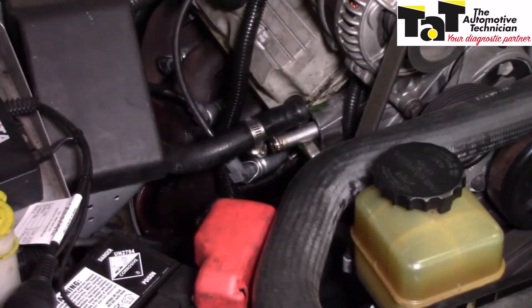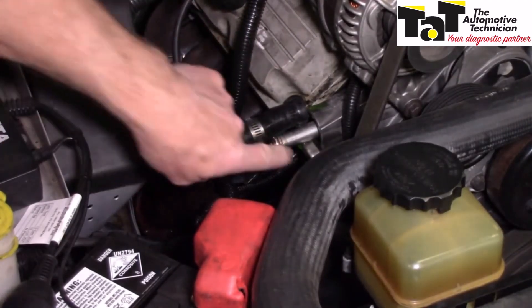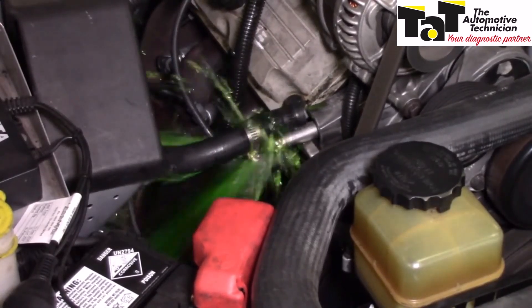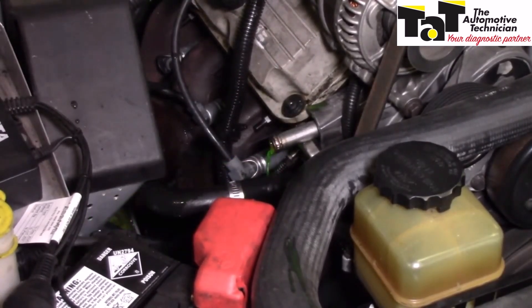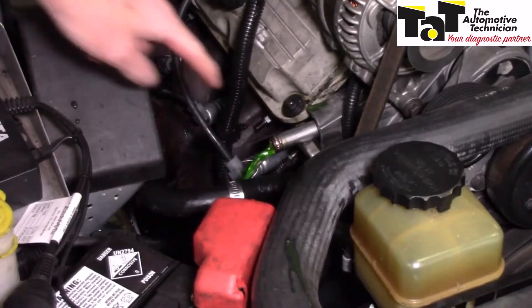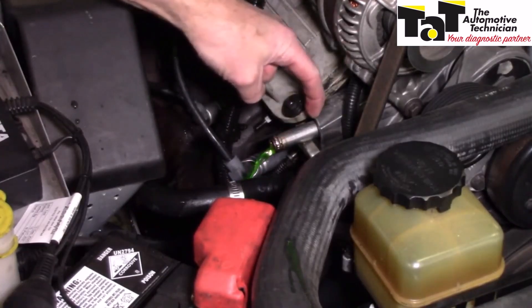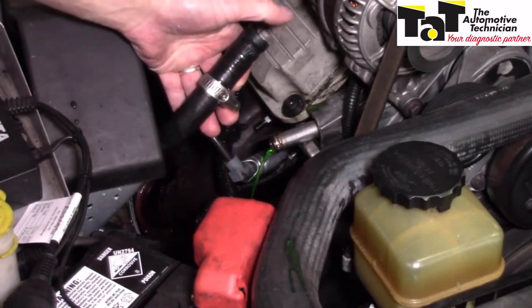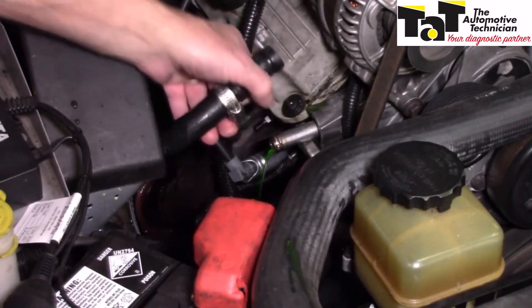The only real way to figure it out is to start the engine and have a look at which way it comes out. And there we go — here is our pressure going off to the heater core, so this is the one that we need to hook up to. We need to block the other one off and hook up to this one.